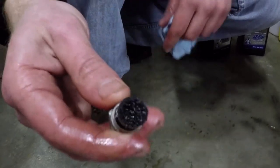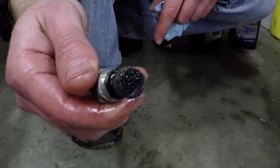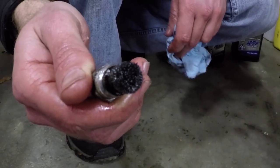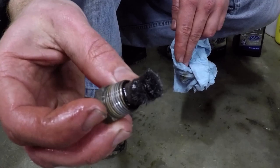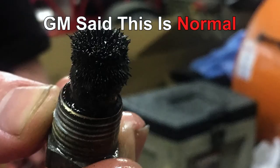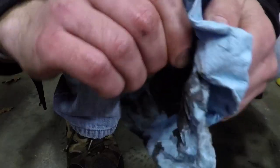The drain plug is magnetic, so as you can see there's a whole bunch of metal filings on there. This is the first fluid change on the transfer case since I got the truck, and it has 61,000 miles on it. Not sure if this is a lot or a little, but there's definitely some stuff on there, so go ahead and wipe that off. You will definitely have some shavings on there — whether or not you'll have as much as I did remains to be seen.